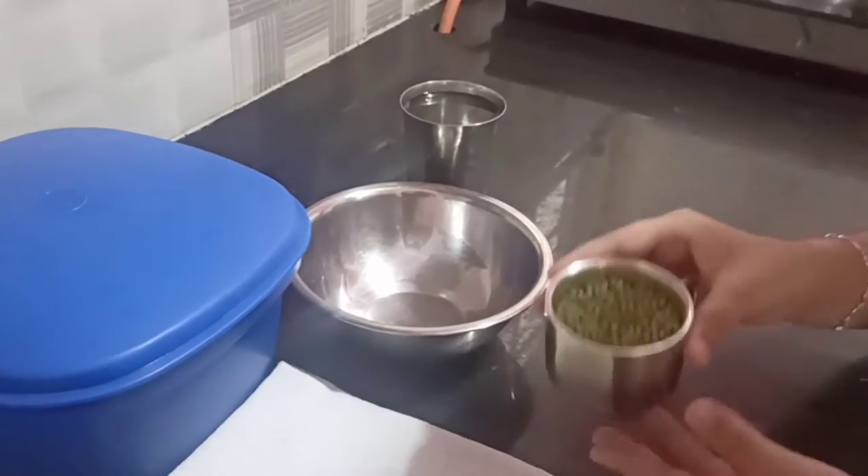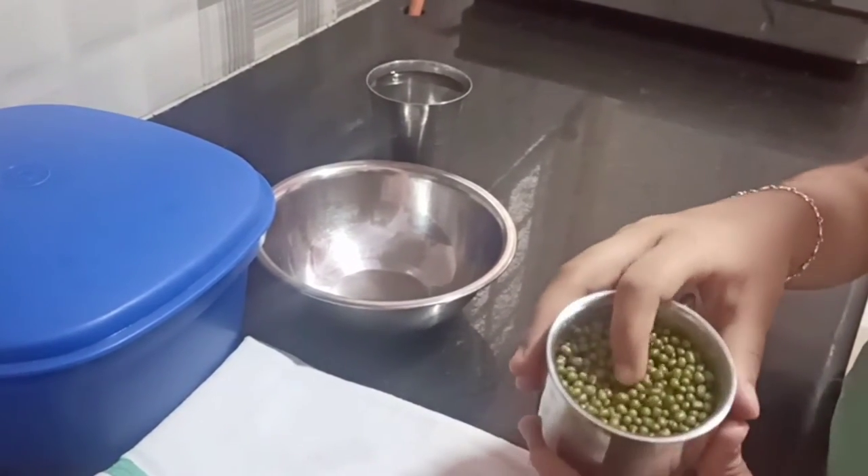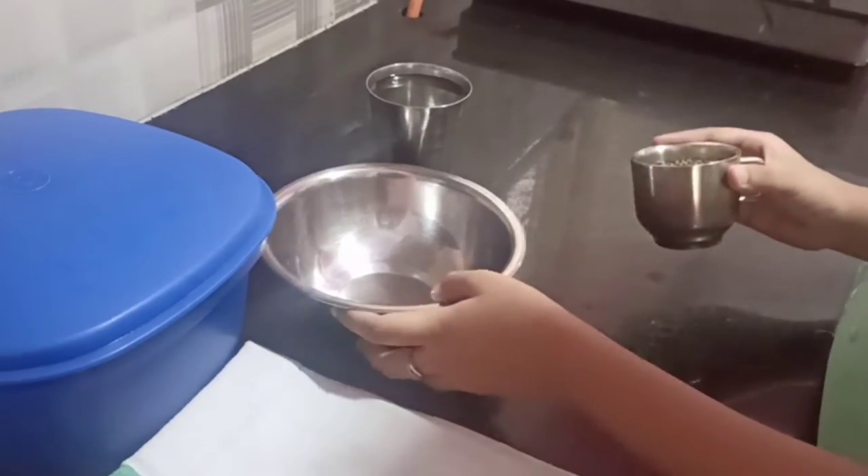First I have to take a cup of these green grams. You can look at it. I am going to put it into a bowl.